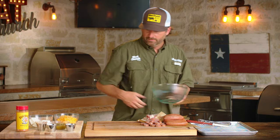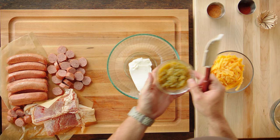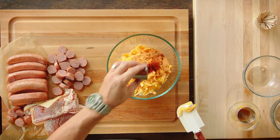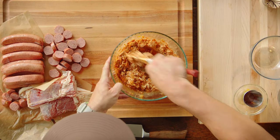Now let's mix our mixture that's going to go in the pig shot. I'm going to start with our softened block of cream cheese. We're going to dump in our diced green chilies, shredded sharp cheddar, honey hog, and our chili powder. You want to mix this really thoroughly so you have a good consistent bite on your pig shot.